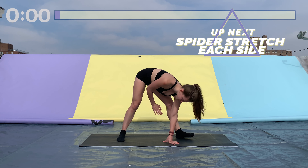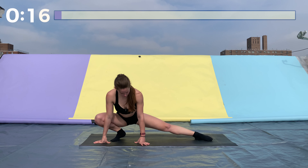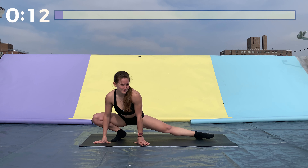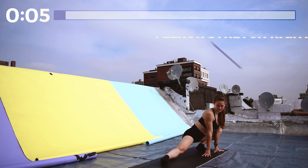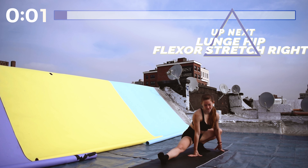Awesome job. Now we're gonna get into our spider stretch. Squat down to the ground and extend your right leg out so it's straight and just your heel is on the ground. Sink down into your hips — you should feel a good stretch on the right side. Make sure your right knee stays facing up toward the ceiling. Great job. Same thing on the other side — extend your left leg and keep your left knee facing up towards the ceiling, don't let it cave in.